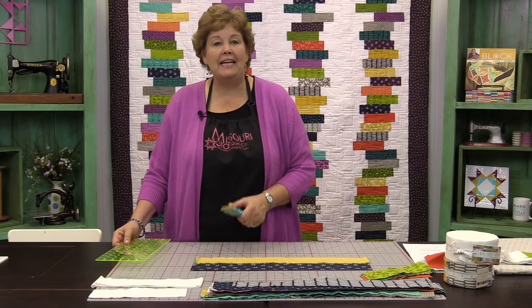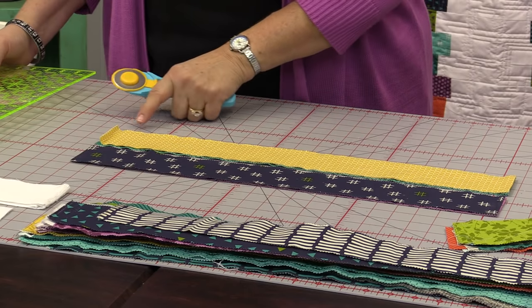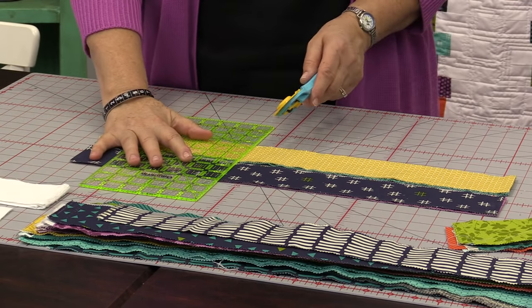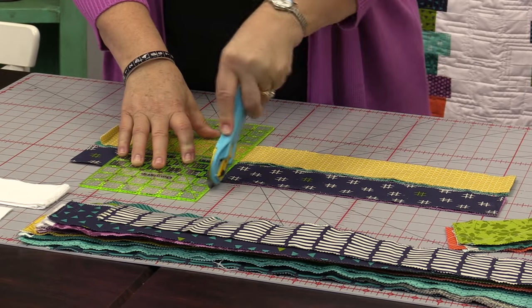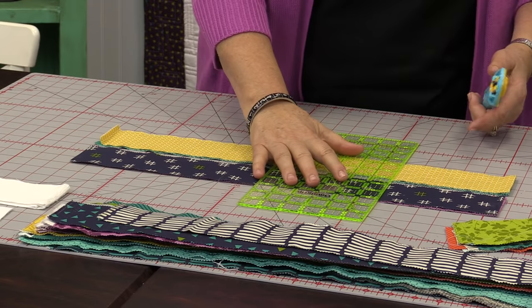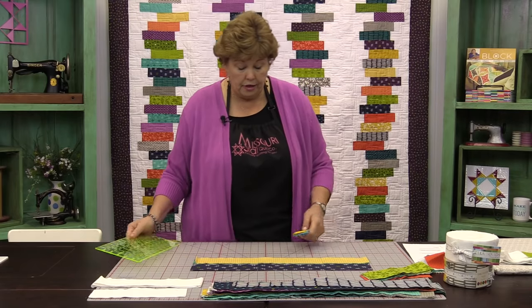And then you're going to cut these at eight inches. So we're going to count in eight — one, two, three, four, five, six, seven, eight — and make a cut. Open the rotary cutter and make a cut. Then count over eight more — one, two, three, four, five, six, seven, eight. And that should give you your four strips of color.